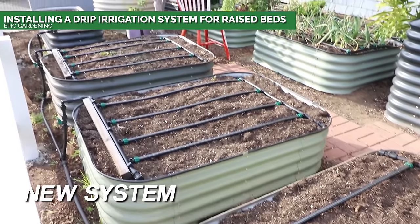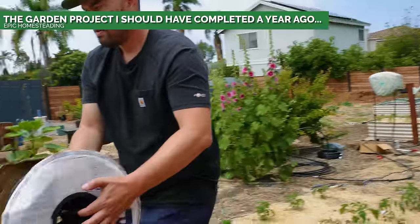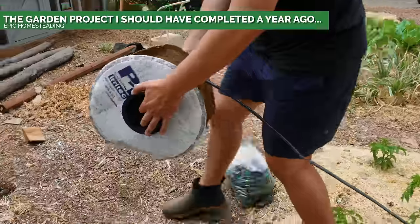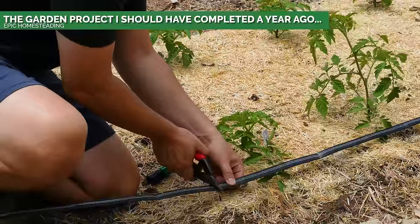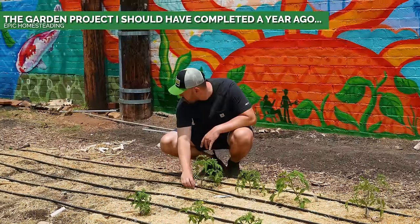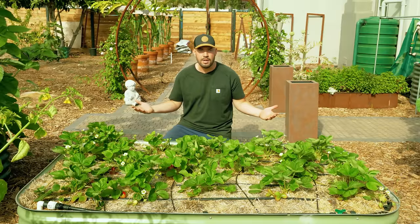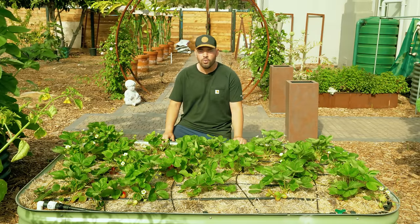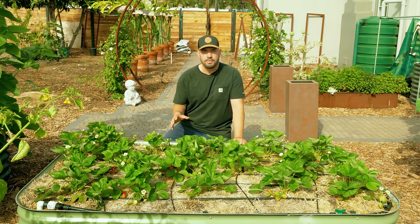We've done a couple of different videos on how to set up various drip irrigation systems for raised beds and in-ground in the backyard. In fact, we just put some in on a new blackberry patch and a new tomato patch. The reason why you really want to do this is because you're going to save a ton of water. You're paying for that water, and all of us are paying for that water, so we want to conserve as much as possible. Drip irrigation, whether in-ground or in raised beds, is fantastic.